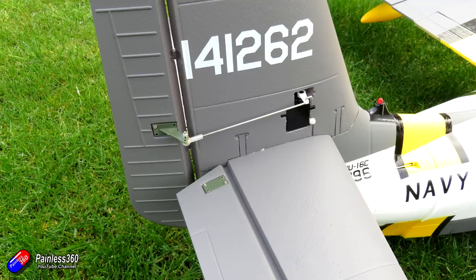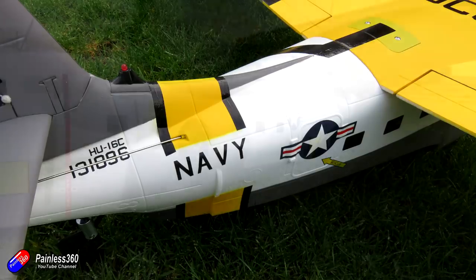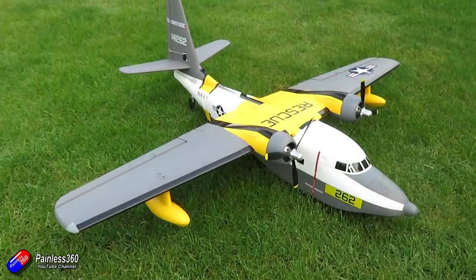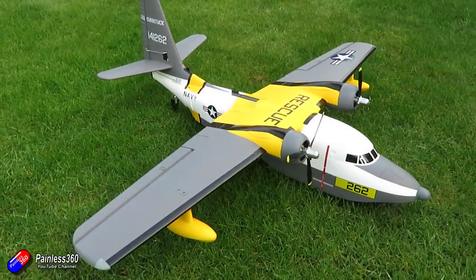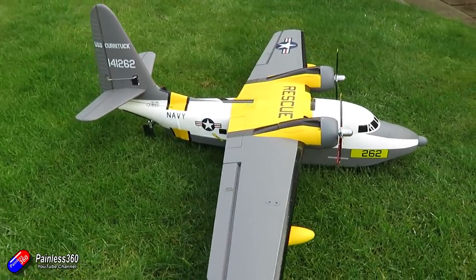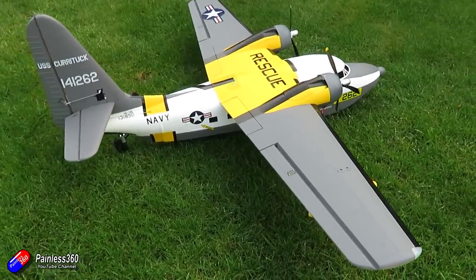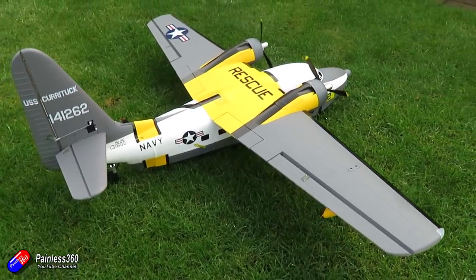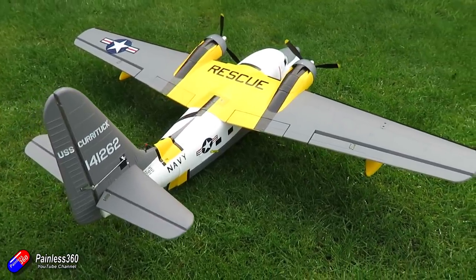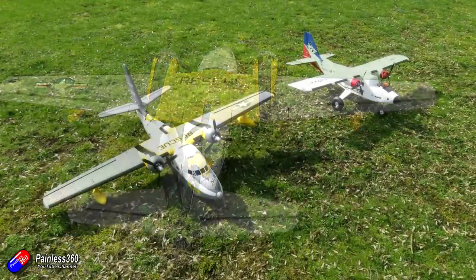Although you might notice in some images that it appears to have landing gear, those are just moulded plastic pieces in the side of the model. This is a classic flying boat design. It will take off from grass, but if you have water of about 100 yards wide then you'll be able to take off and land on water too. It has scale working flaps and they do help it fly nice and slowly. The flying characteristics are very similar to the Bushmule plane I looked at a while ago.